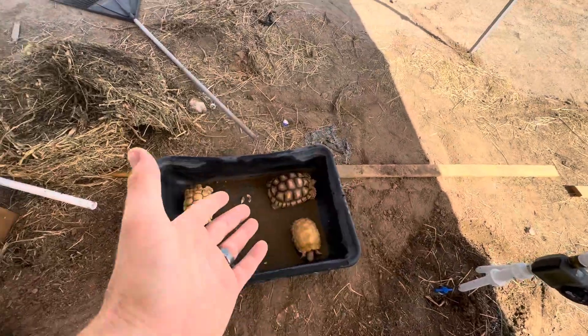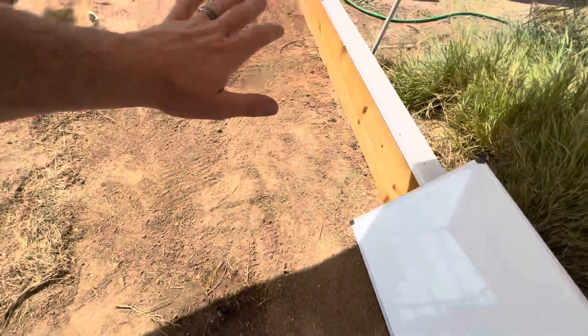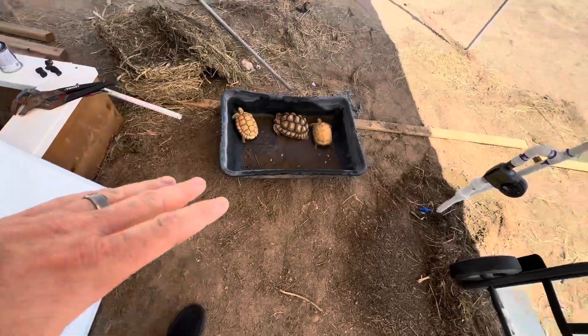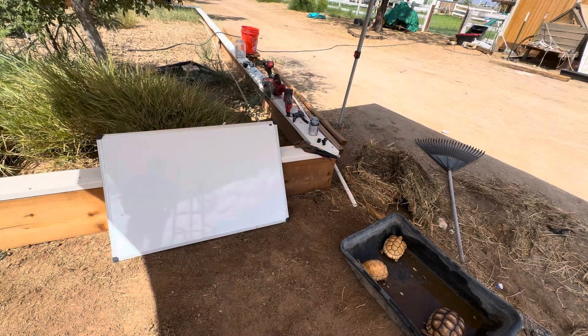Welcome back to the channel, welcome back to State 48 Turtle and Tortoise. I'm Hayden, and today as you saw in the thumbnail and title, we're going to find out what happens when you take an albino to an ivory tortoise. I've got my trusty whiteboard out here in my makeshift workshop. Without further ado, I'm going to start showing you guys a little bit of turtle and tortoise genetics, focusing on the albino and ivory sulcata tortoises.